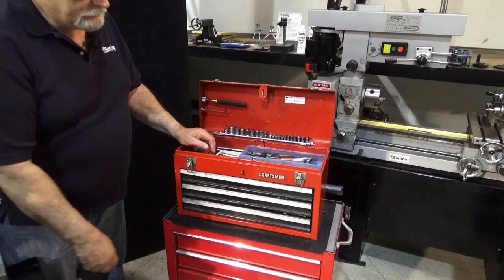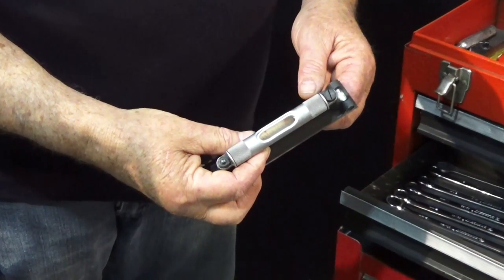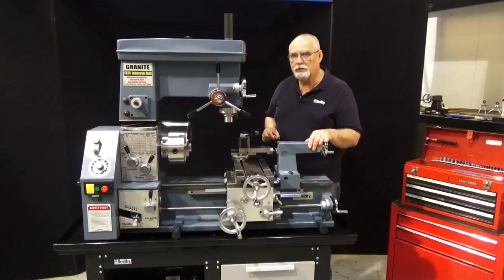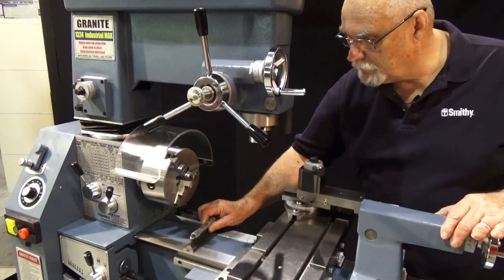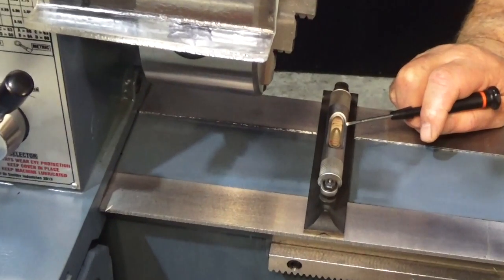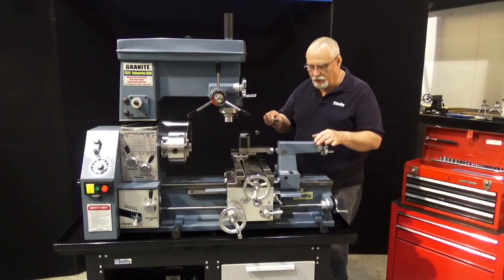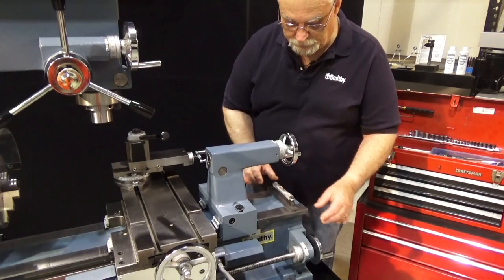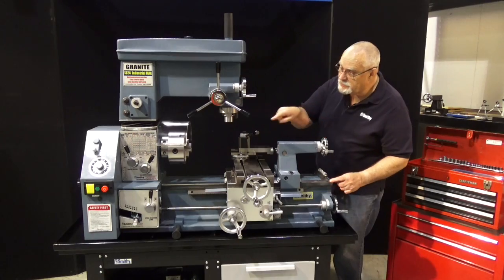Now we're going to use a precision level. We're going to place our precision level down here at the headstock end. When we look at this we'll see that we're about two bubbles off — for me that's pretty good, I'm usually half a bubble off. Now let's bring it down to this end. We want to have that exact same reading, and indeed we do — we're just two bubbles off. That means this end is exactly the same as that end.